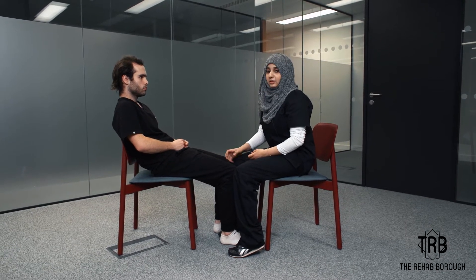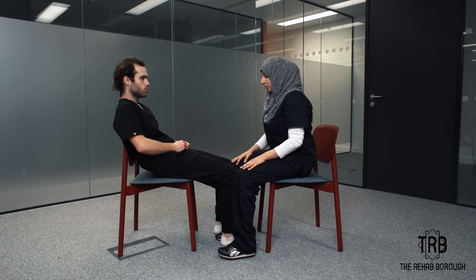Hi guys, my name is Musab Erfan and I am a musculoskeletal physiotherapist at Rehab Barrow. I'm going to show you a treatment exercise that you can do at home for the paralysis patient of the right limb. It's a positioning exercise.